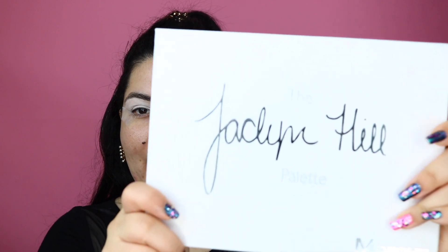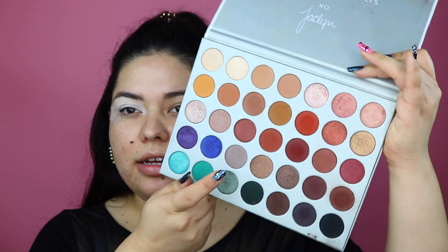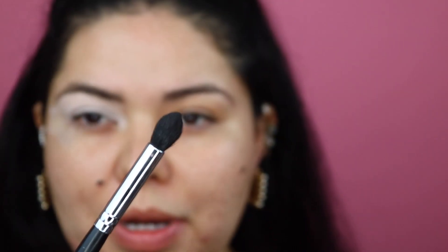For today's look I'm going to be using the Jaclyn Hill palette. To start off I'm going to use this dark green into the crease. I'm going to be taking my Morphe M412 blending brush and we're going to go in with that green right into the crease.